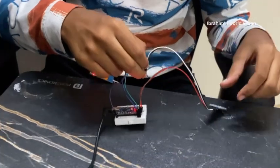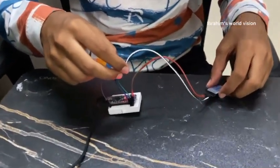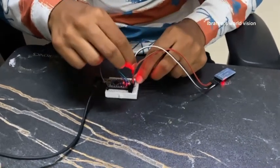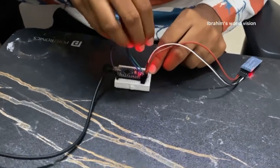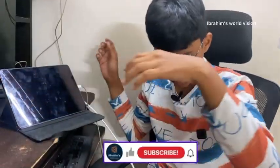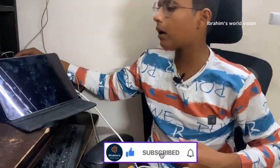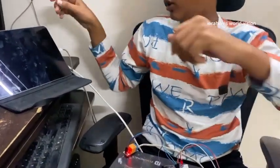Now connect back the TXD and RXD pins — RXD goes to TXD of the Nano, and TXD goes to RXD of the Nano. After the coding is completed, connect the LED tube light's power socket to the main supply and the Arduino Nano's power to the main supply.